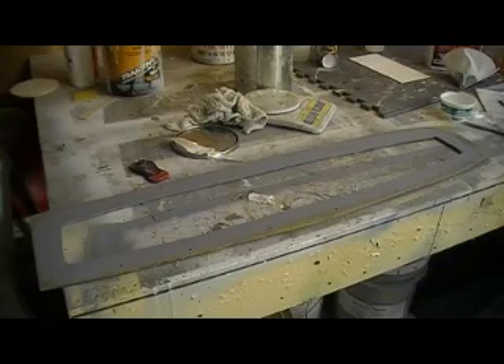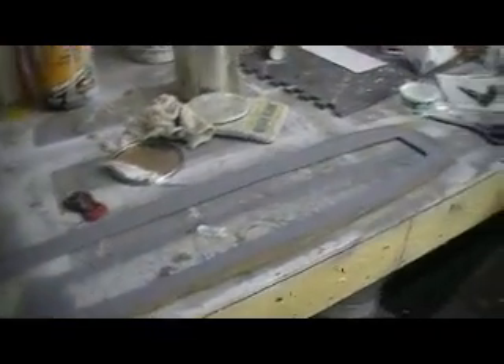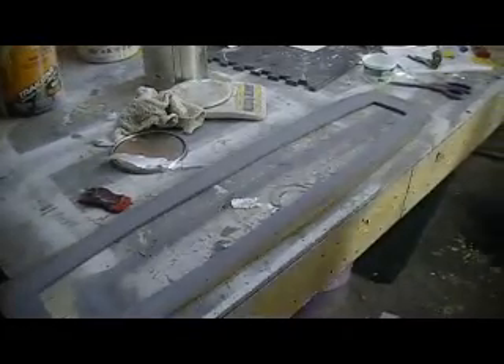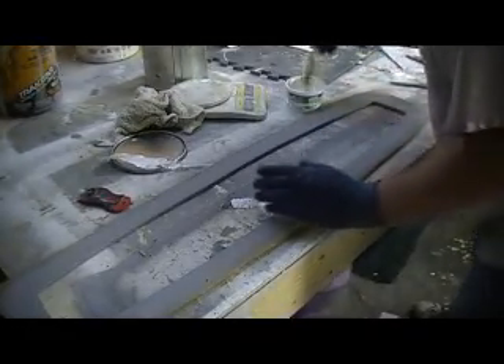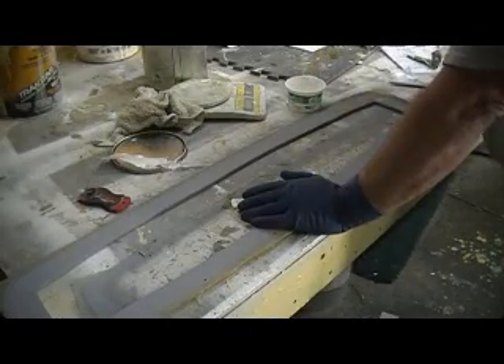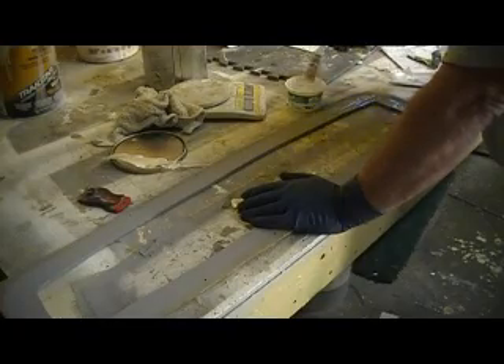Now I've got some more resin mixed up. I just got to put some resin on this deal and this won't take but a minute — this part will be done. Let me get back on the stabs, just need to put a ring of resin all the way around this.